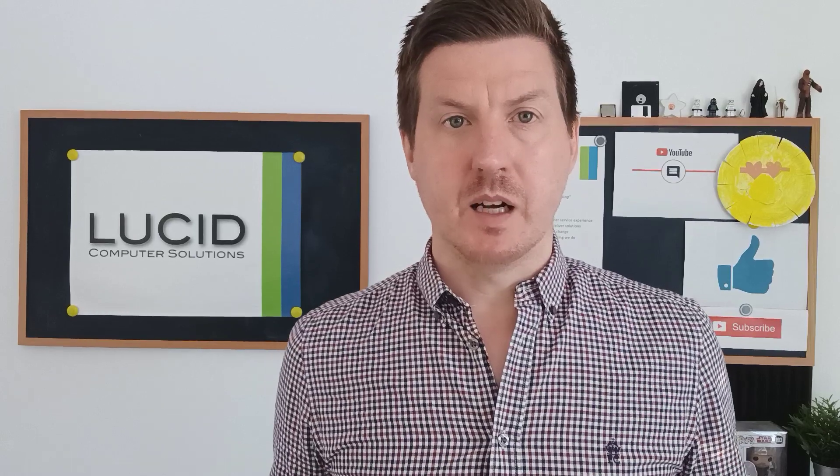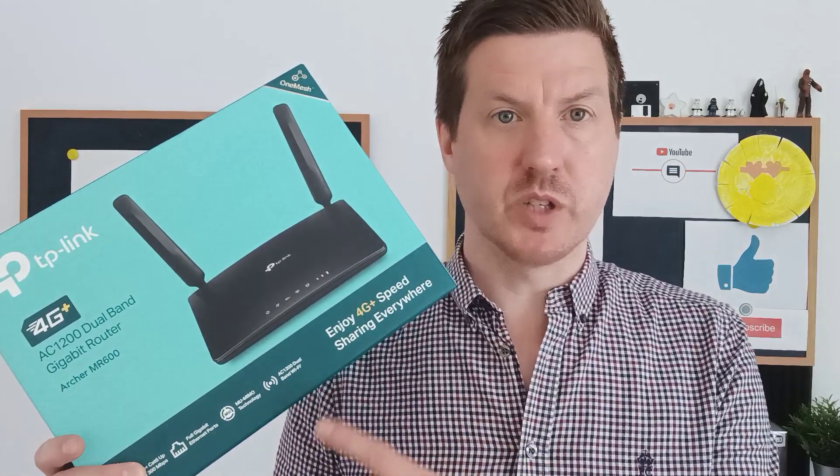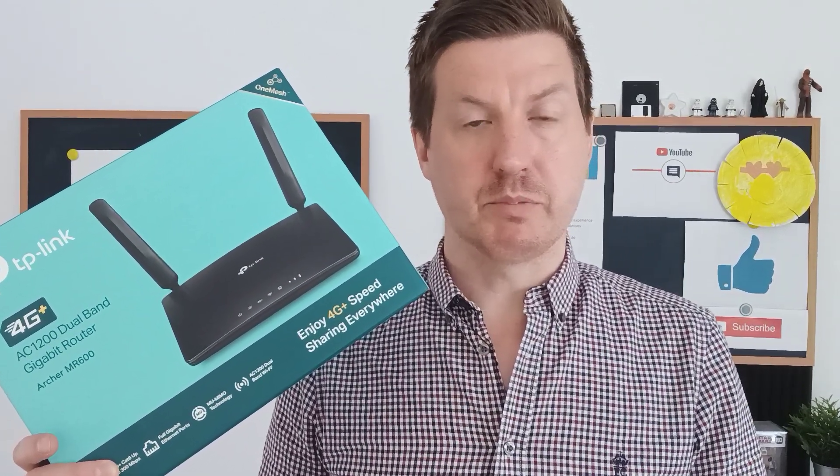So if you're looking at deploying a 4G or 5G solution at home instead of traditional fibre broadband, my number one recommendation now is this router — the MR600. I will link to it down below. I'll also link to Smarty, who provide my SIM card for this router. I get unlimited broadband for something like £20 a month. So I use that in conjunction with this router. I will link to both products down below.